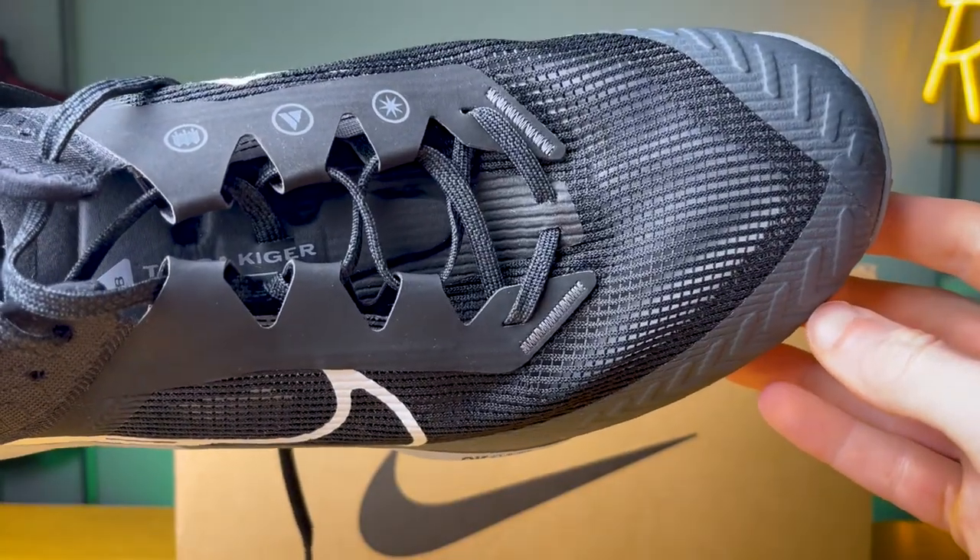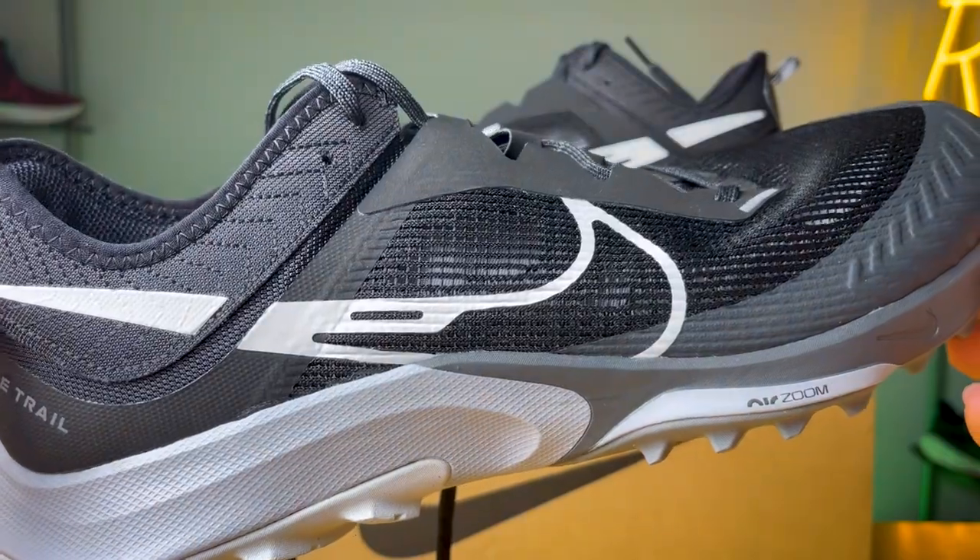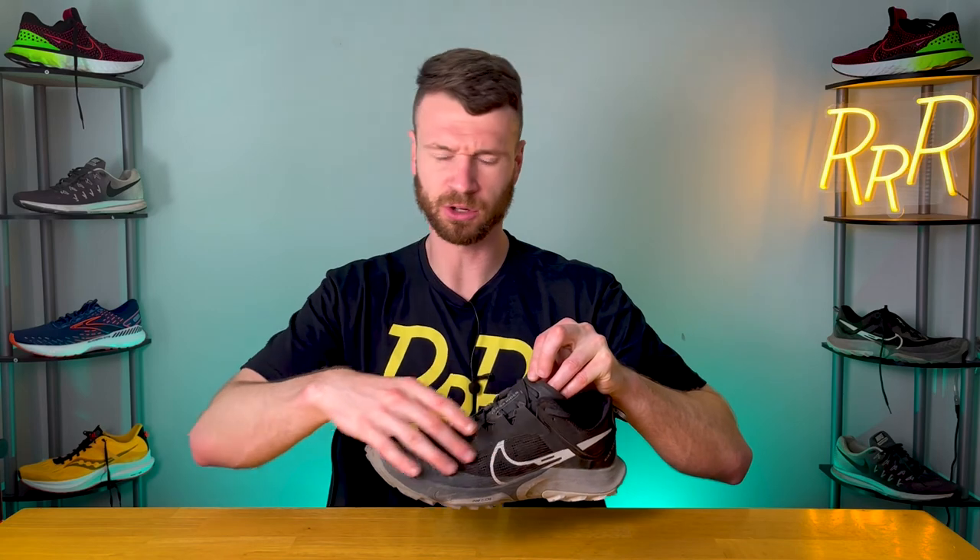Speaking of the upper, we get a really interesting two-layer design. The top layer is this open grid-like mesh with massive holes — it has a very durable feel to it. Underneath that, we get an internal sock liner that connects to the tongue, so it's a fully gusseted tongue that connects into an internal bootie construction. This keeps debris from getting to your foot. However, the internal sock liner and the top thick open-air mesh aren't connected, so I did have an issue where some stuff would get stuck between that top layer of mesh and the internal liner. I wish they would fuse the liner to the mesh.